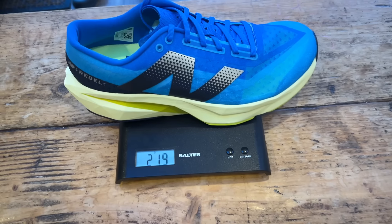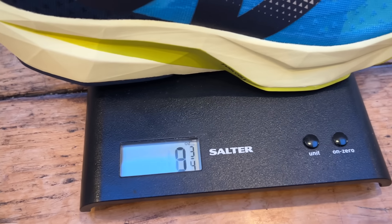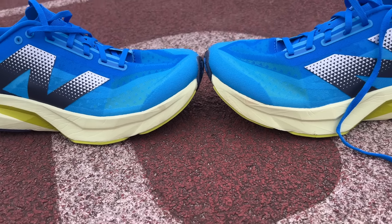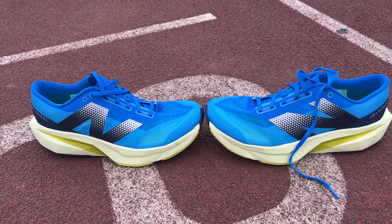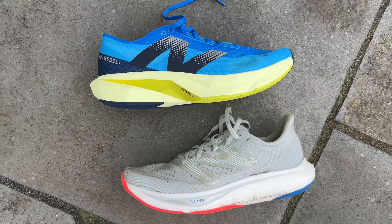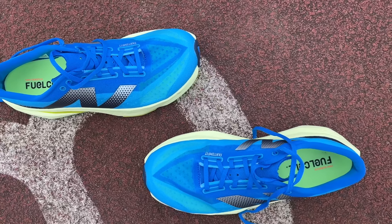It's a very lightweight shoe at 219 grams or 7.7 ounces in a UK 9.5 or US 10, with a 6mm drop from heel to toe and a stack height of 30mm at the heel and 24mm at the forefoot. Fairly big changes compared to the Rebel V3, though the weight hasn't actually changed that much even though you've now got a higher stack and a wider base with the Rebel V4.